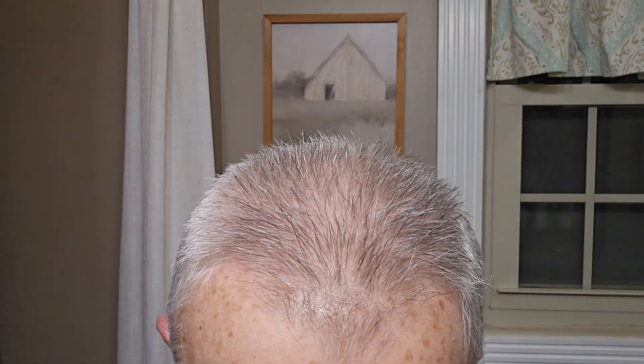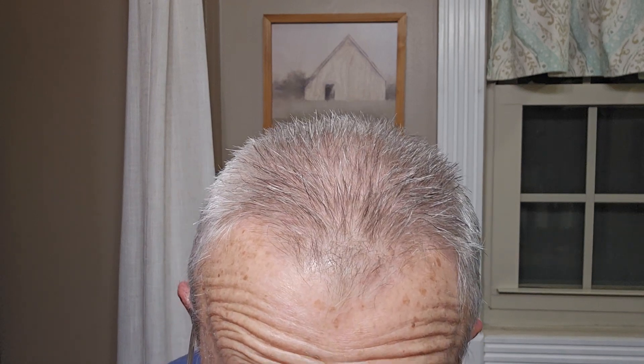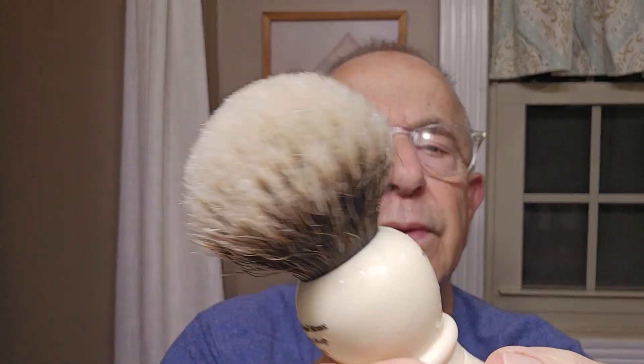I'm going to wash out my brush a little — I have lots of lather left in it. If you've never tried a Frank Shaving badger knot, you're missing out because they have really nice knots at really good prices. You can see the Taylor of Old Bond Street handle — when I got it, it was a pure badger, whatever they called it, and it just wasn't dense enough, it had no backbone hardly at all. I should have noticed that when I bought it but I didn't.